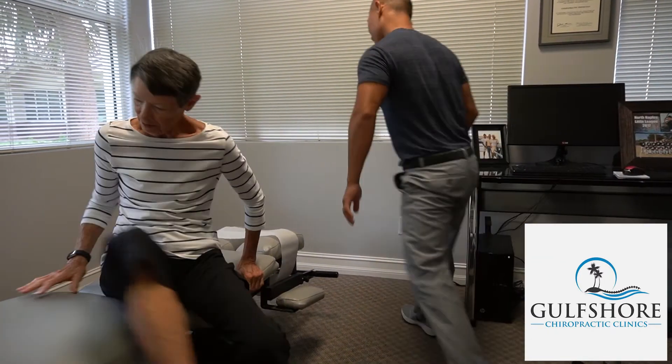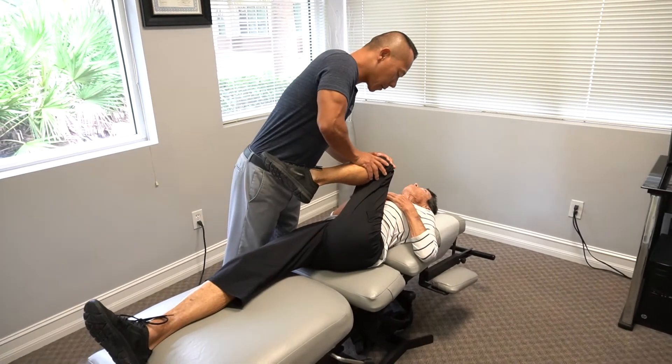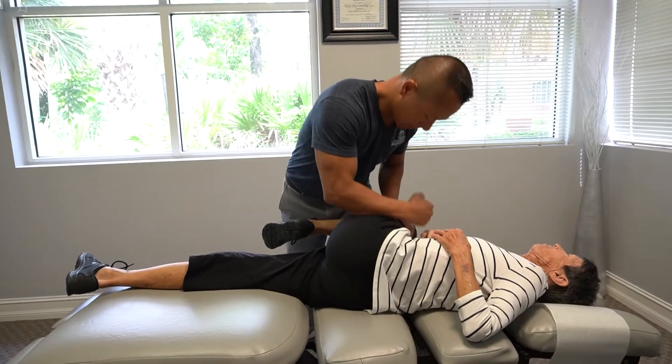Donnie is very, very active. She does a lot of tennis. She's one of those people that she's like my idol — I want to be like her when I get older because there's nothing that she would back away from. One of the first things that we do for Donnie is to ensure that she has great hip flexibility and hip mobility. A lot of times lack of hip mobility or hip functionality will discourage people from being active.